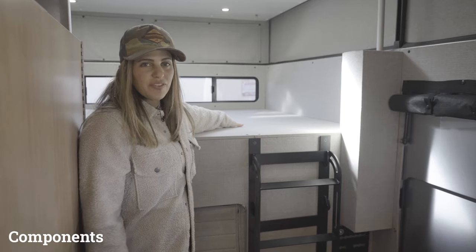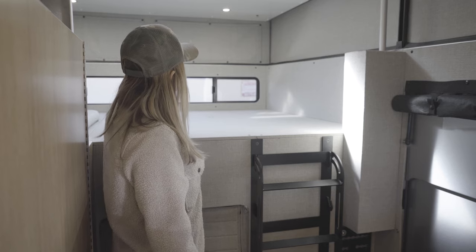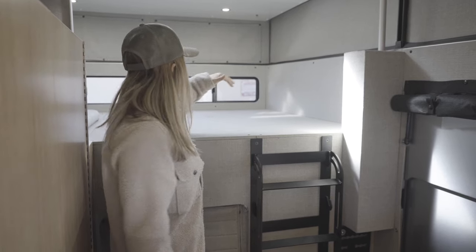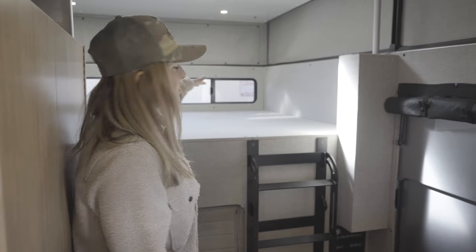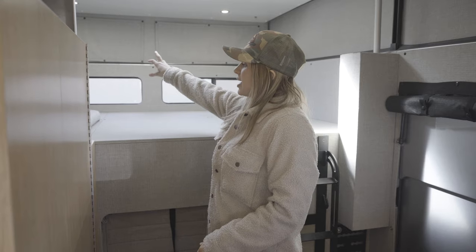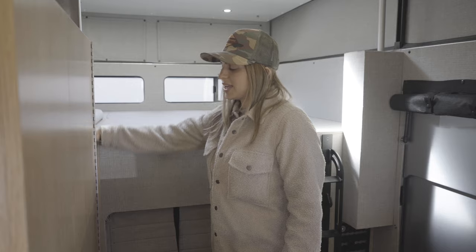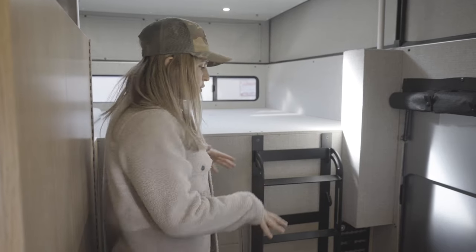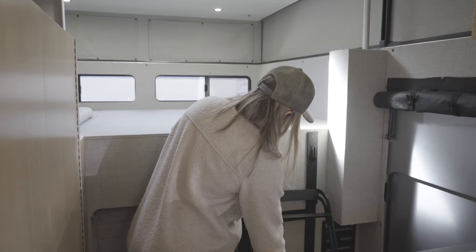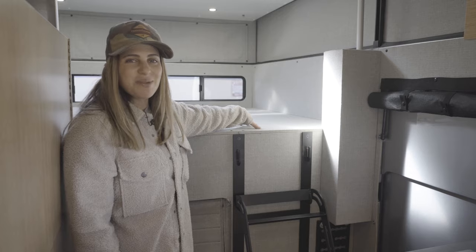Starting in the front of the vehicle, we have our cab over bed. Above that, we have some fabric covers that allow you to access the cubbies that utilize the storage in the bulkhead of the camper shell. We also have half slide windows so you can check out camp from bed, as well as reading lights at the head of the bed and a charging port — a great place to put your iPad, Kindle, or whatever while you're sleeping. We have a ladder that can pop off and attach at a lower point for a better approach angle, making getting into bed a lot easier.